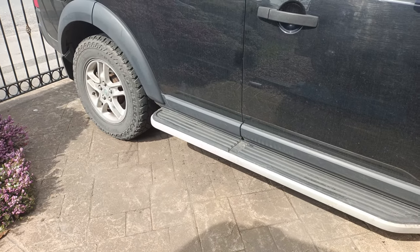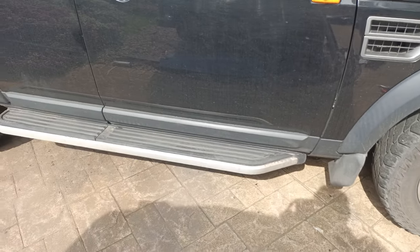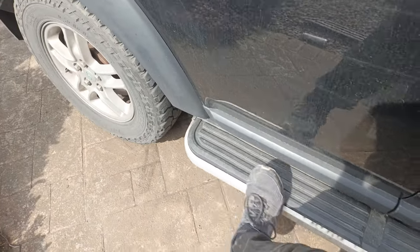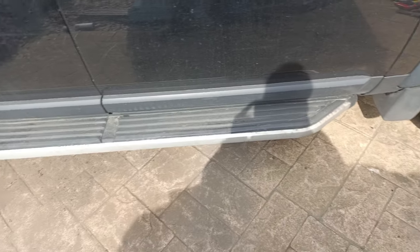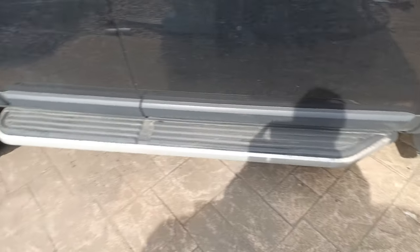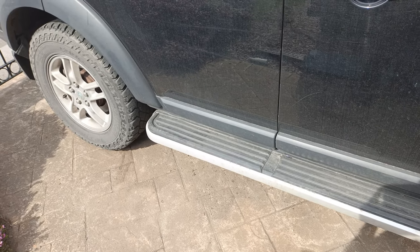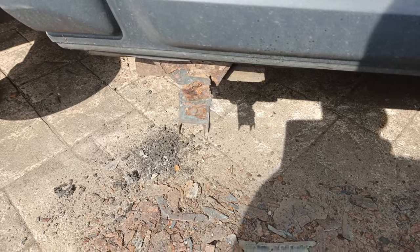I now need to repeat the same thing and do this side. This side isn't as bad, but if I'm doing one I might as well do the rest. There's some sign of corrosion but it's nowhere near as bad as the other side, so hopefully this should be a slightly easier job. Famous last words. So there's the side step off and the skirt - as I say this side isn't too bad. The back was pretty bad but not as bad as the other side.